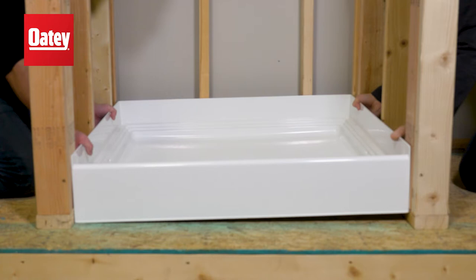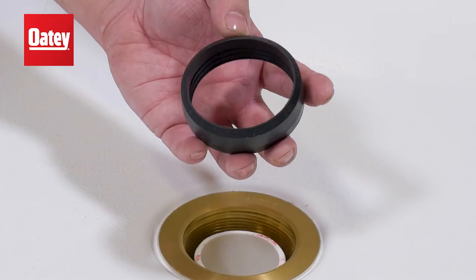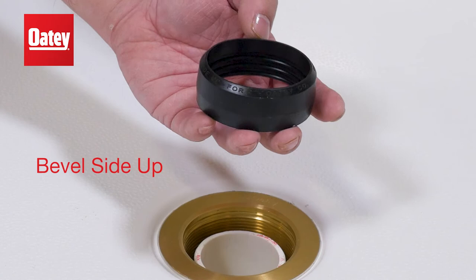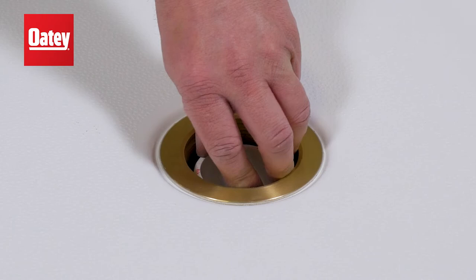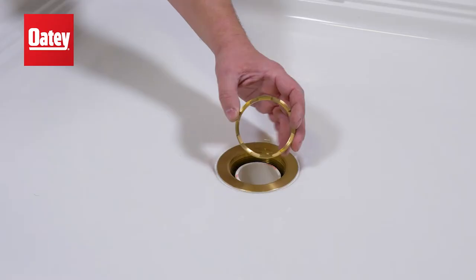You can now install your shower base into the final location. Next, place the rubber pipe gasket over the drain pipe coming up through the no-cock barrel and push down on the rubber pipe gasket until it sets at the bottom of the no-cock barrel.